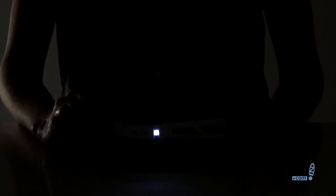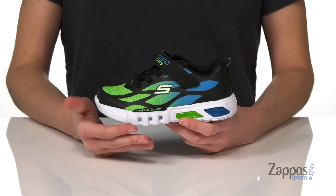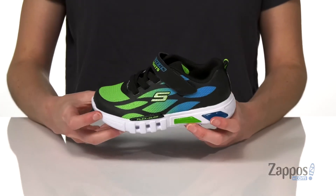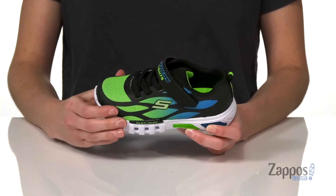This sporty style has the Flex Glow midsole that's flexible and of course it glows — these lights will light up with every step. I like how they match the colors on the synthetic upper here. You also get stretchy laces on the top and an easy, hassle-free hook-and-loop closure that will make getting these on and off a breeze.